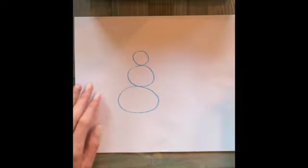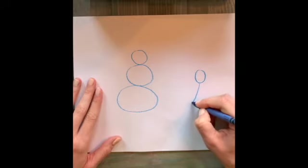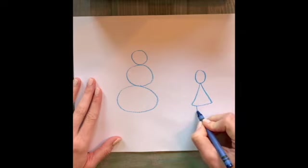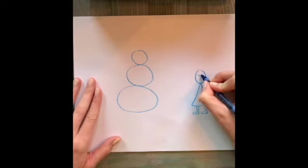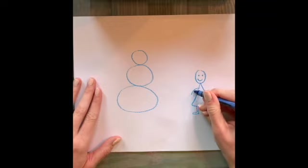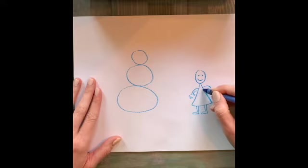Then I'm going to draw myself next to him. It doesn't have to be perfect, guys. The point is to have fun and make your drawing how you'd like. Okay, I'm going to work on my drawing and color it, and then I will come back and let you see what it looks like when I'm done.